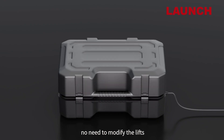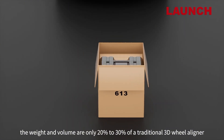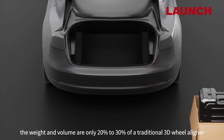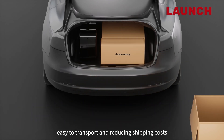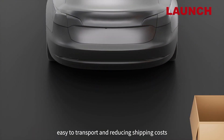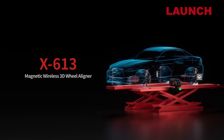Lightweight design and materials mean the weight and volume are only 20 to 30 percent of a traditional 3D wheel aligner. It can be placed in a car trunk for easy transport, reducing shipping costs. X613 — magnetic wireless 3D wheel aligner.